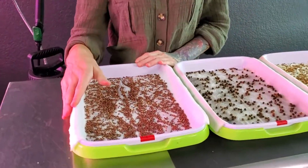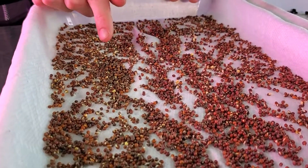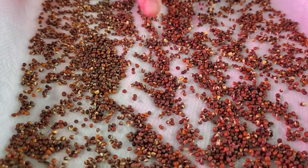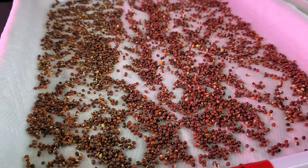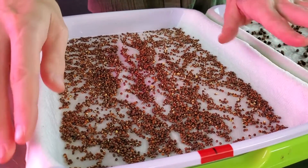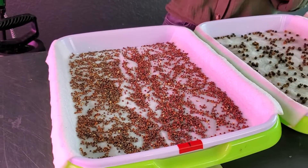So far on tray number one, which is my broccoli tray, this is actually looking pretty good for day one — we're just now starting to get some germination. There are some areas within the clusters where I'm not seeing as much germination yet, but I do think that will pick up. As for the wetness, it's actually still pretty decently damp, so I'm going to give it a light mist.